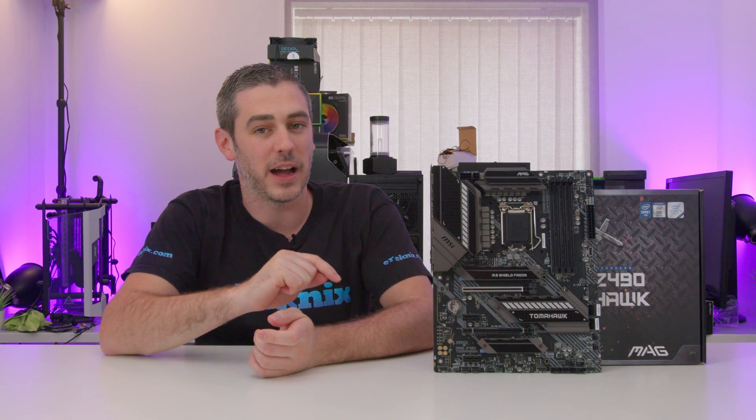Hey everyone, Andy Raffaele from E-Technics.com and today we're looking at the MSI MAG Z490 Tomahawk. Let's do this.